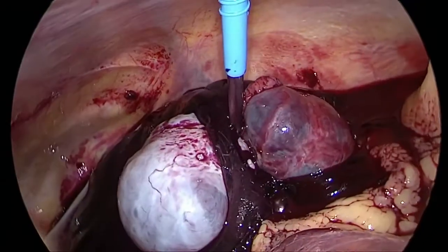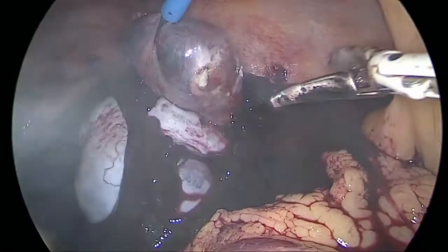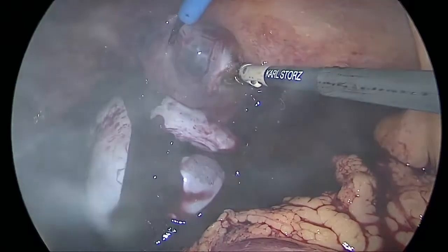The moment we started clearing all the blood clots, we found some active bleeding from the ectopic sac. Using bipolar energy, we were able to stop the active bleeding.